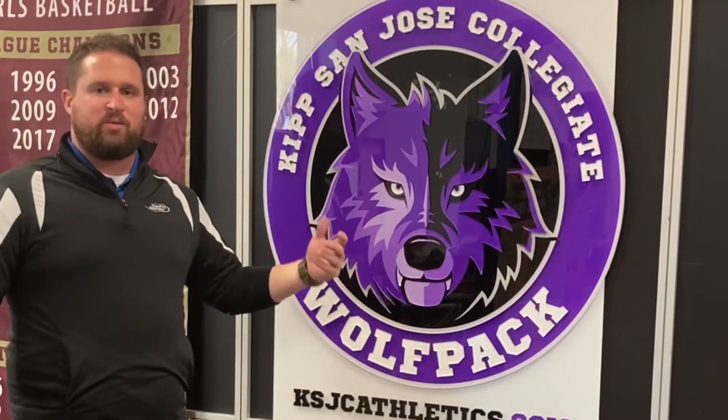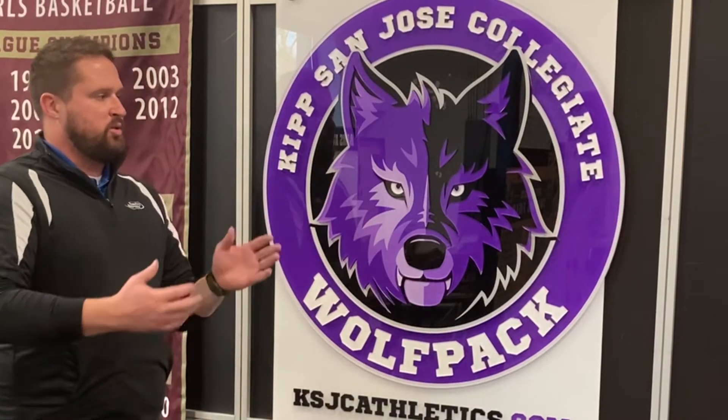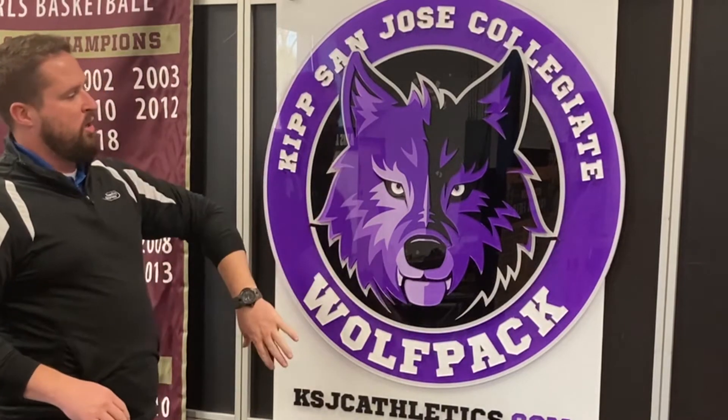I'm just going to walk you down the line of our products that we had mounted on the back of our background here. First up, this is our acrylic logo board — a very unique product. It has a clear acrylic face with excellent colors behind it creating depth. We can use any logo, crest, colors, anything you can imagine on an acrylic face.